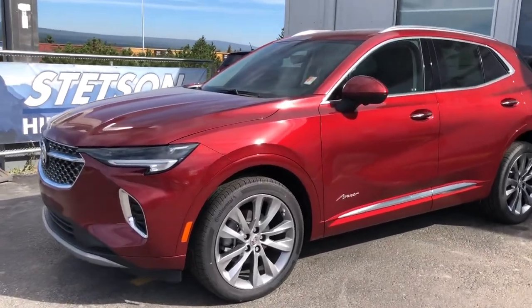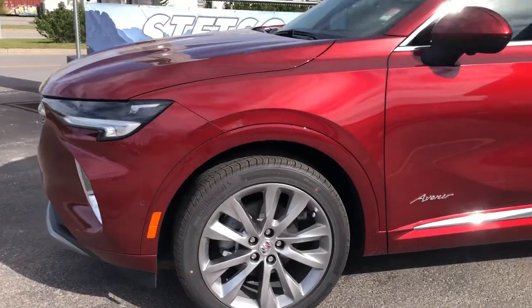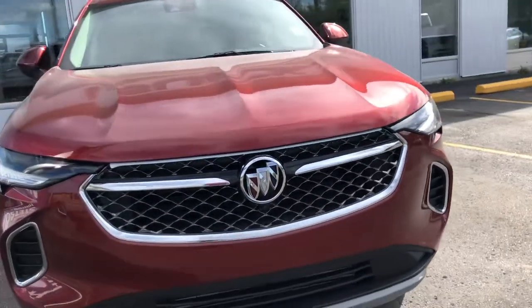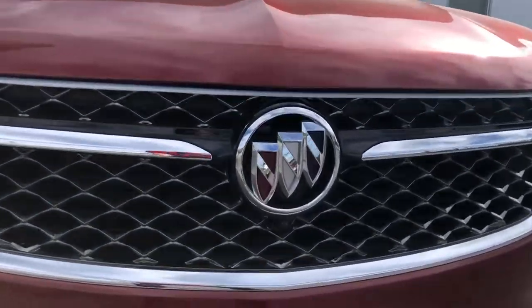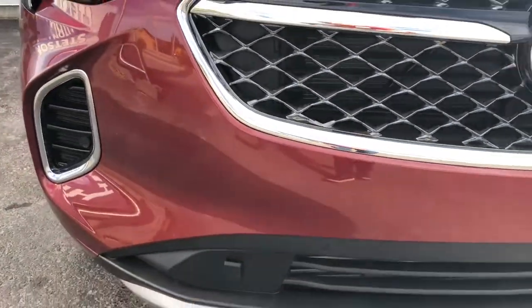Starting on that front driver's side corner, there's your front tire and rim setup, sitting on 20 inch aluminum rims. Come around to that front driver's side corner, you'll see parking assist buttons down below — that's the beep beep sound when you're getting too close to an object. Also has the front camera. Just below the Buick logo, there's your block heater adapter to plug in the block heater cord.